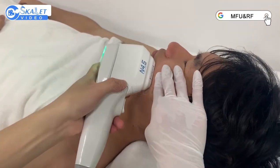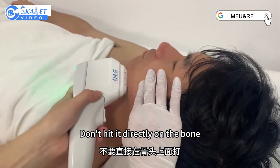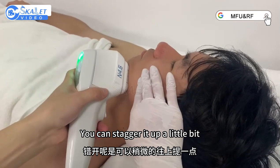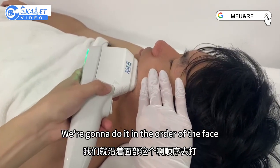To know the extent of an area you're hitting, go like this. Make sure you stagger this bone when you hit it — don't hit it directly on the bone. You can stagger it up a little bit so it doesn't hit the bone. We're going to do it in the order of the face.